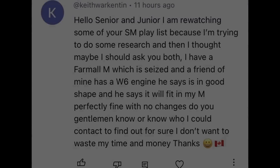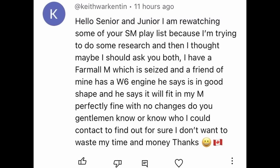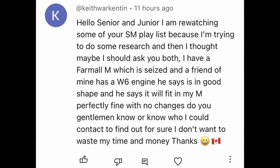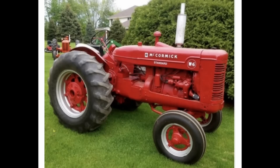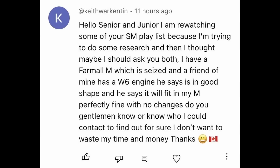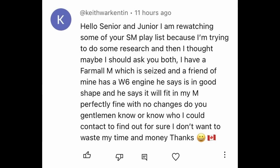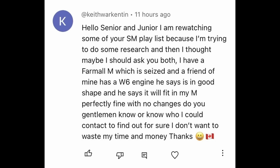A channel viewer asked a very good question in the comments section yesterday that I thought would make an excellent video response. Let's get to it. Keith Warkington says: 'Hello senior and junior, I am re-watching some of your Super M playlist because I'm trying to do some research. I have a Farmall M which is seized, and a friend of mine has a W6 engine he says is in good shape and will fit in my M perfectly fine with no changes. Do you gentlemen know, or know who I could contact to find out for sure? I don't want to waste my time and money.'